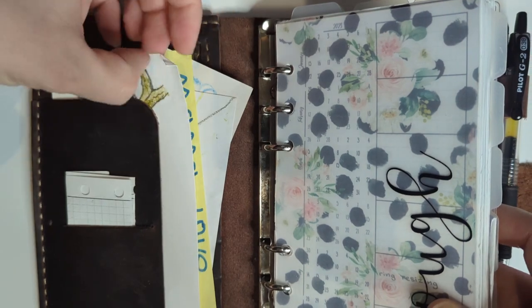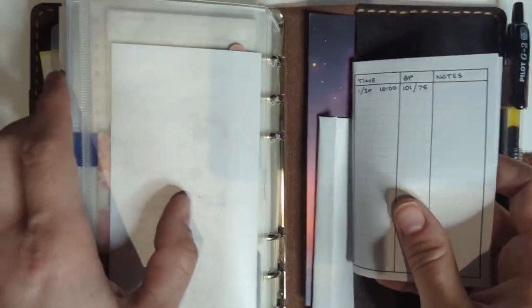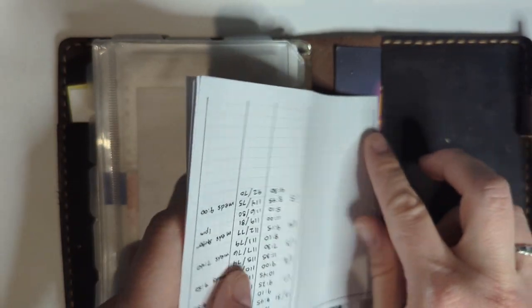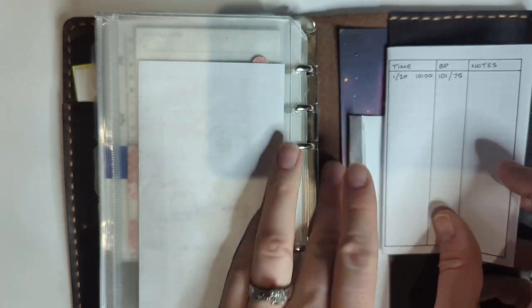I was given this for free for review way back and have been using it for the last year or so. The back pocket has some blood pressure readings — the other thing that happened is five days postpartum I got readmitted for preeclampsia, which was scary. I found this paper-folding trick where you cut a slit and fold up a piece of paper into a little notebook. I've been using this to keep track of my weekly readings — every week I send my blood pressure readings to the doctor. We are finally going to quit the meds and see what happens.